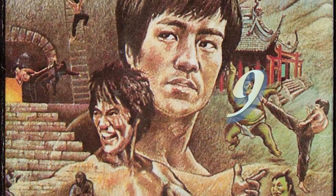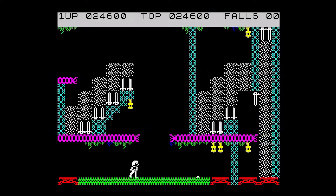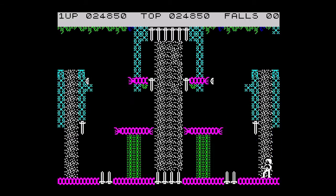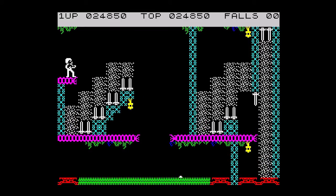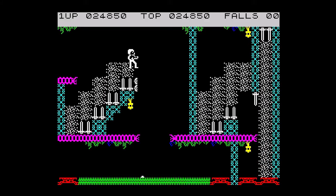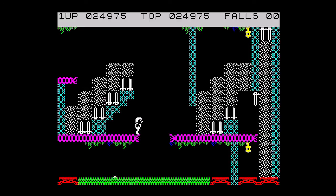At number 9: Bruce Lee, released by US Gold in 1984. I like this game mainly because I can play it and I can progress without dying every 5 seconds. It's easy to pick up, and the screens offer a good variety of challenges including swords and waterfalls, and of course the ever-present chasing ninjas and fat men. I was never really good at playing platform games — I could just about get to level 5 on Manic Miner if I tried really hard, nor was I any good at beat em ups. So when this game came along with a mixture of both, I was surprised to find out how much I really liked it.